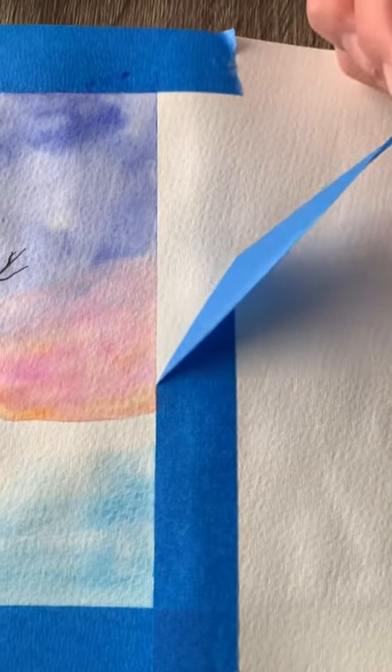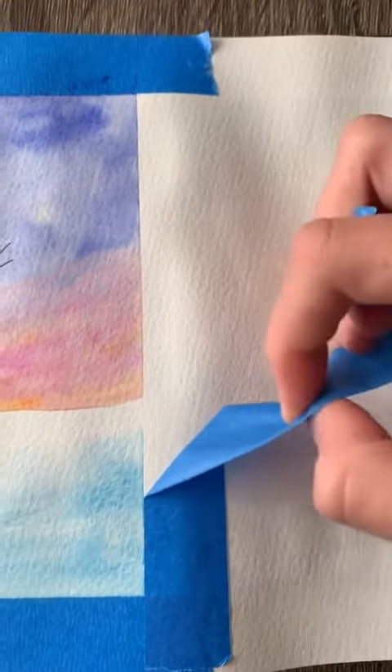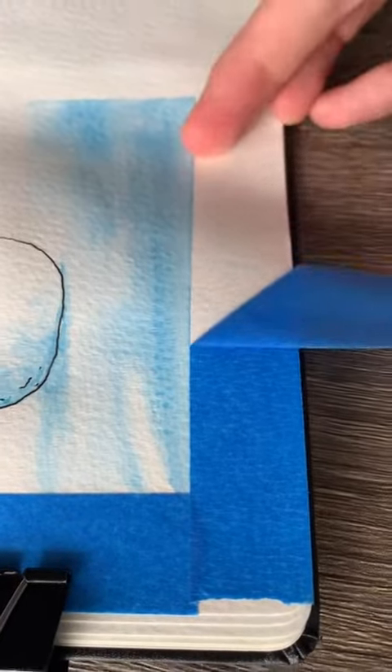Then we take off the tape and we are all done. I hope you enjoyed this and I hope you try it out. I think this would look awesome on some handmade holiday cards if you were interested in that.